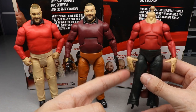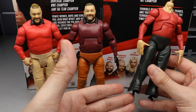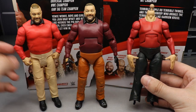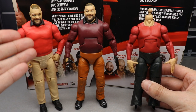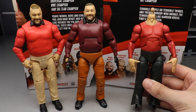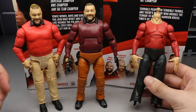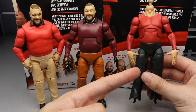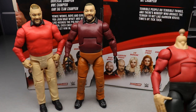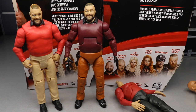For Bray Wyatt elite comparisons: here's Elite 85 in the middle, and the ringside exclusive. If these pants were the right color and the sweater was a lighter red, this figure would be very accurate. Elite 85 crushes the ringside exclusive — no doubt about it. The only reason you'd buy the ringside exclusive is if you want all the puppets and the Firefly Funhouse background.